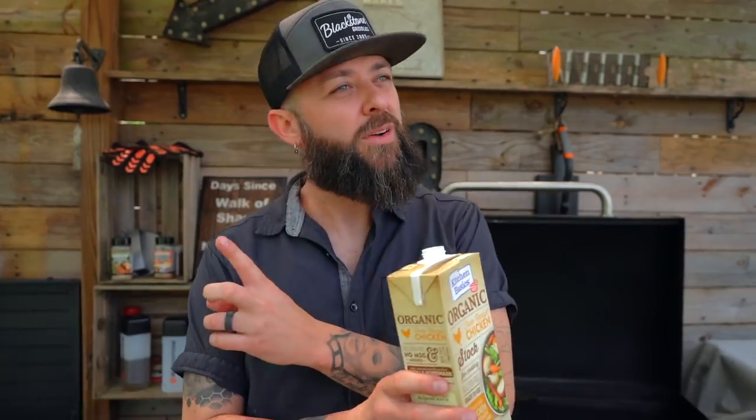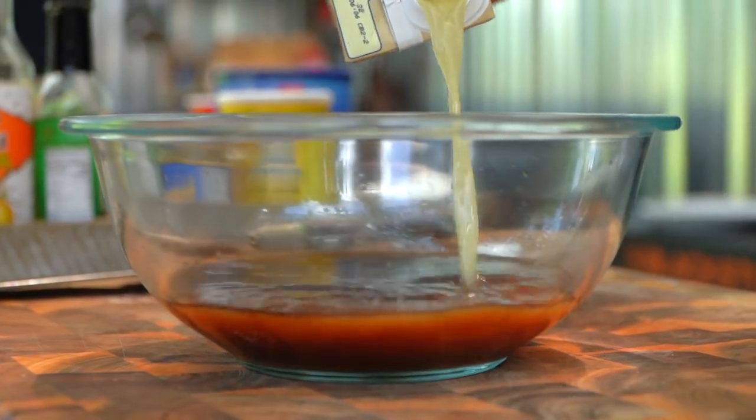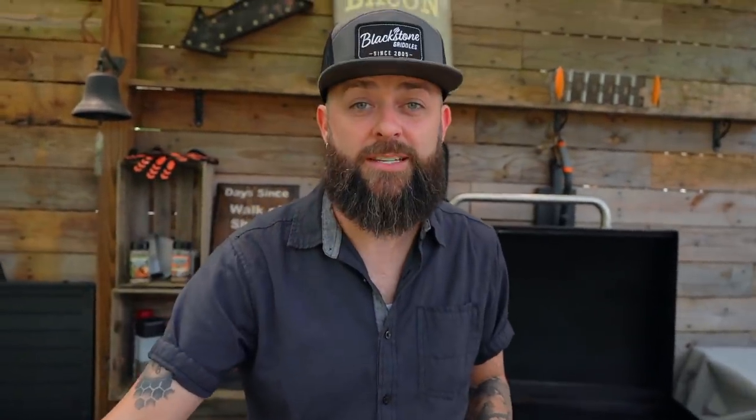I'm making a pretty decent amount of sauce here. The next thing is chicken stock. Chicken broth and chicken stock — they are two different things. One is made with bones and meat, and the other with vegetables. We're gonna add some of this chicken stock to give it a little more body so as it reduces on the griddle we keep all those flavors.